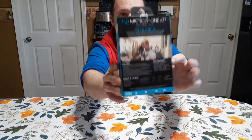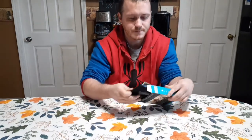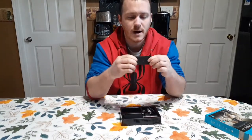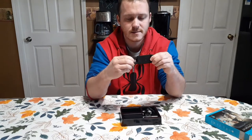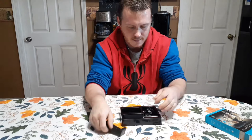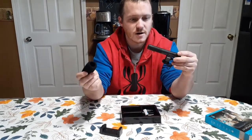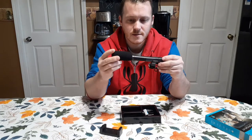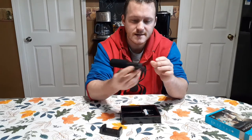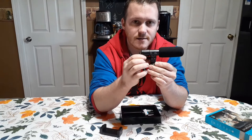Let's open the box and see what's inside. You get the phone mount — seems pretty strong — and we have the microphone, which is shotgun style. It looks like it's made for a phone or a camera.